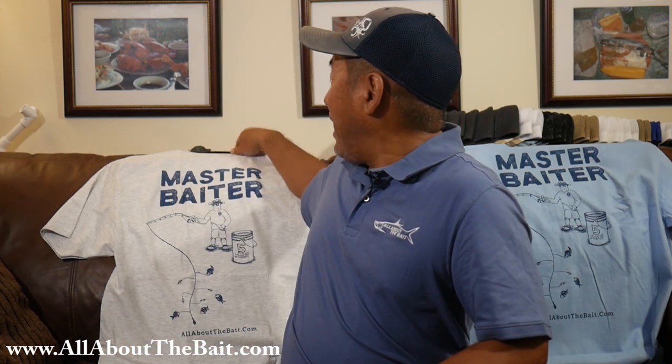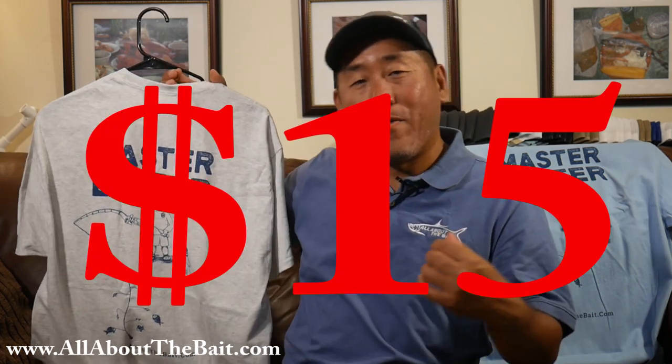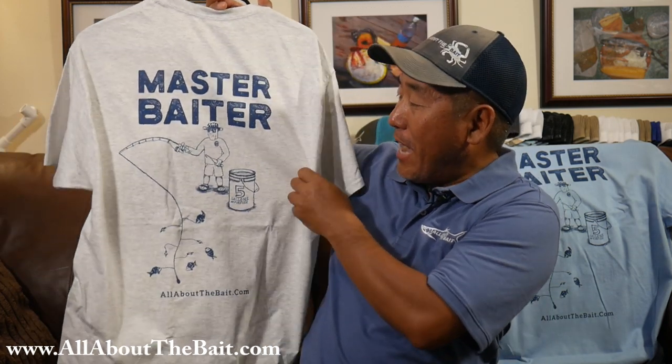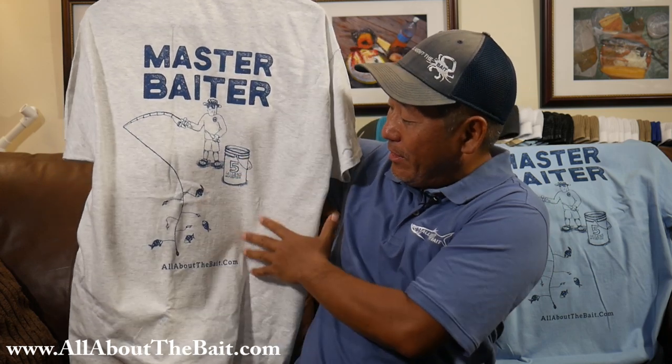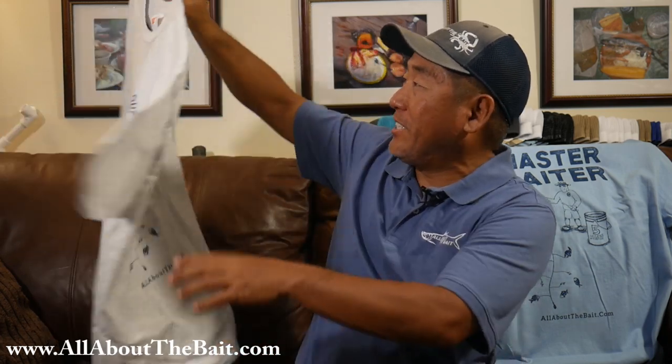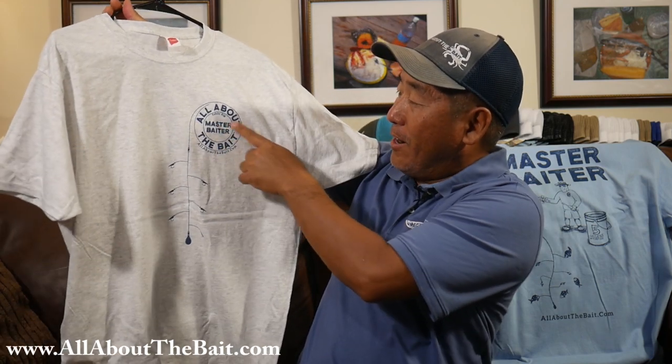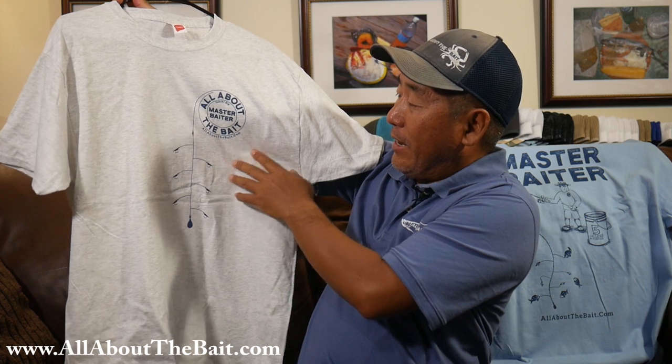So pretty cool, huh? Some hand-drawn artwork by Jeff the designer. What I've got for you is a special deal — an introductory special: $15 free delivery for one of the new All About the Bait Master Baiter t-shirts. On the back we've got the Master Baiter — cool fishing dude running up a bunch of pinfish. And on the front, the All About the Bait logo with the Master Baiter insignia, featuring the sabiki rig.